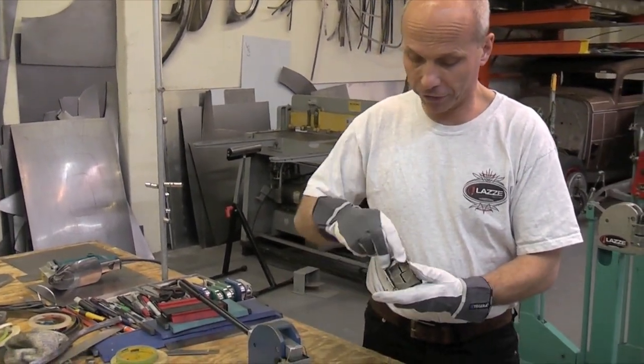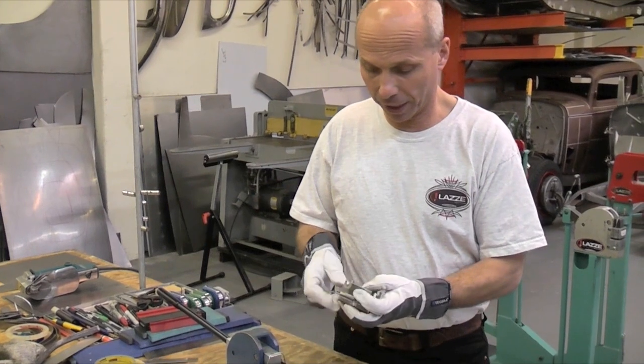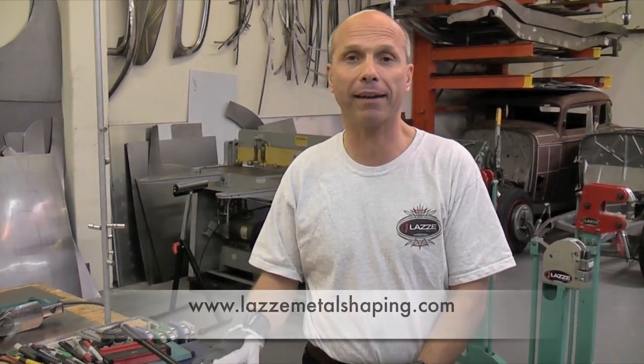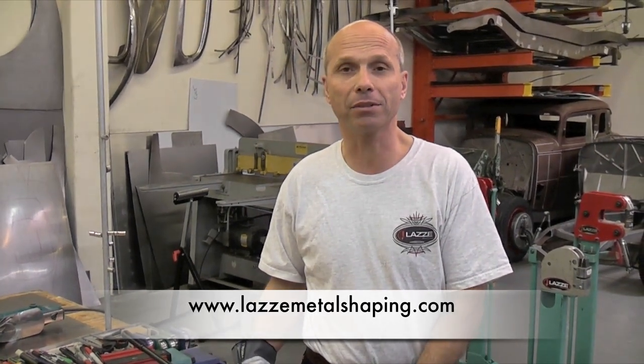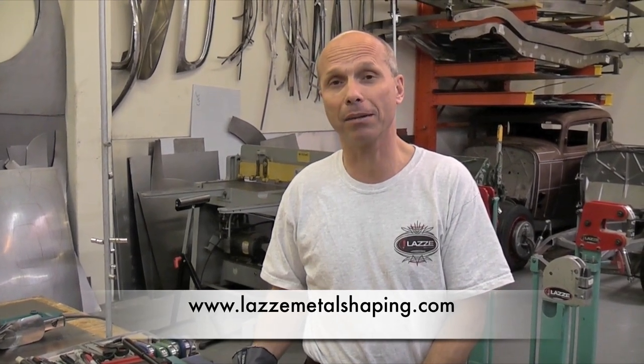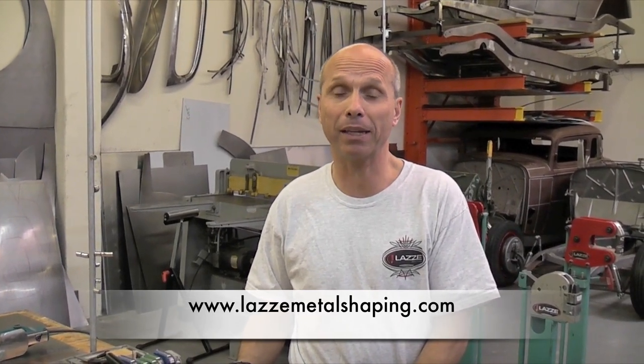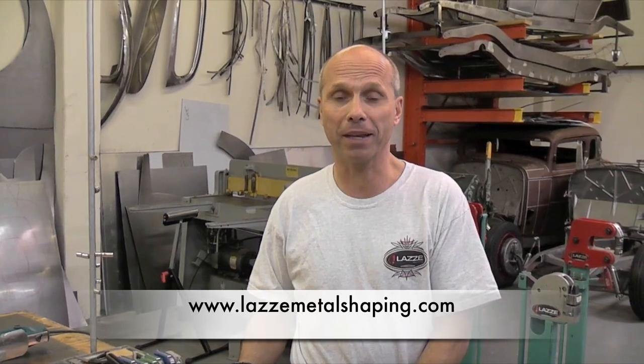This is the first video in the series where we're going to do our best to teach people all over the world to use their tools better and have them work better with the tools they already have. If you want more information, follow us on my website at www.lazzymetalshaping.com, where all my videos show up.